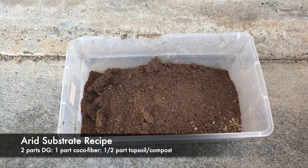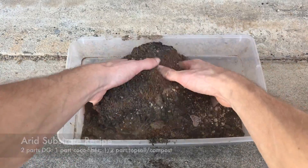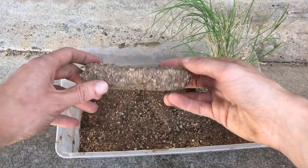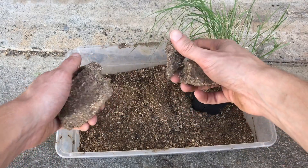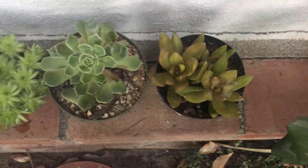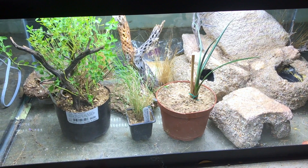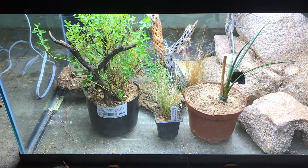Decomposed granite and topsoil can be obtained from rock yards for less than a dollar per gallon, and cocoa fiber is available from reptile and nursery suppliers. This mix compacts down nicely when mixed with water, meaning that the final product should not be loose enough that your animals will be accidentally ingesting it while hunting. I've tested this mix on a few plant species that I bought, and so far they appear to be taking to it quite well — I've tested a few succulents, a small Joshua tree that I grew from seed, and a sage plant. I'm hoping to obtain a few additional plants before setting up my enclosure, but COVID closures have drastically decreased my access to specialty plant suppliers, unfortunately.